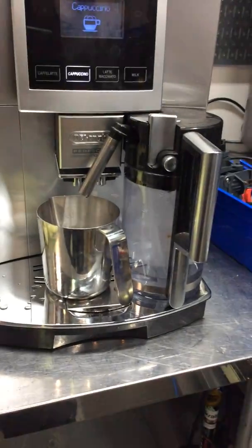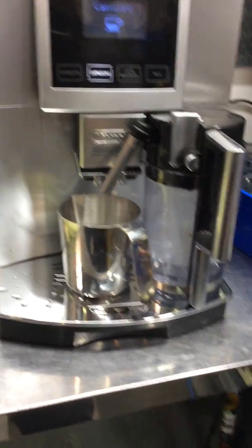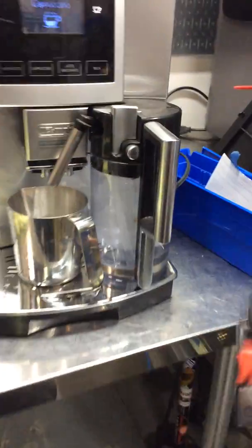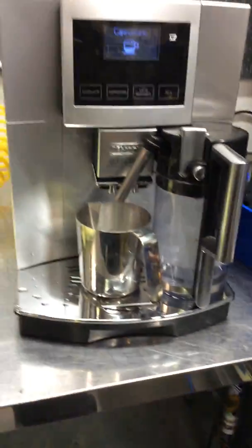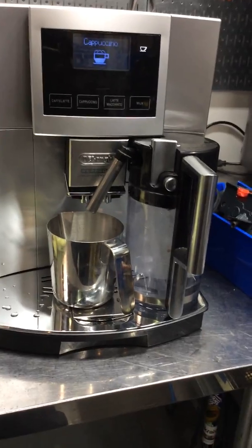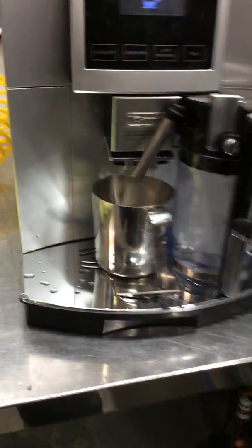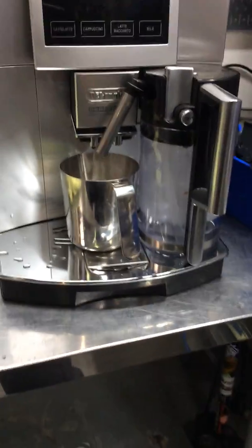We descaled the machine as well, and we just gave it a good clean. We replaced the infuser — this is the old infuser of the machine. We replaced the gasket from the O-ring from the generator, as well as deep cleaned the shower spoon from the generator itself. We deep cleaned the spout and we deep cleaned the door.